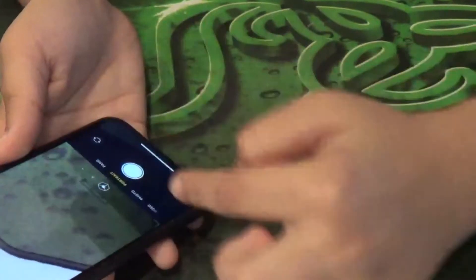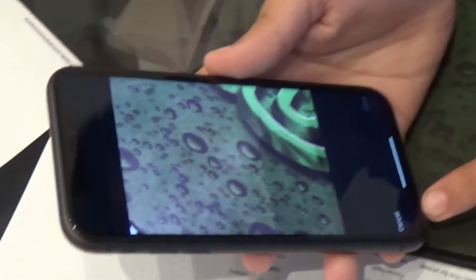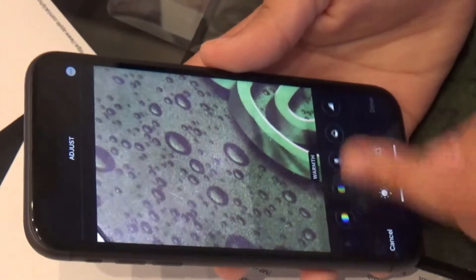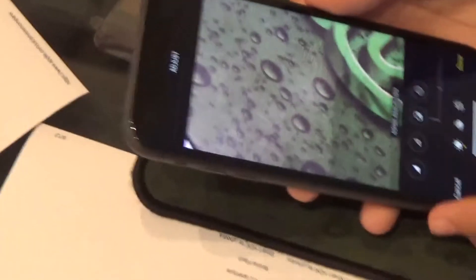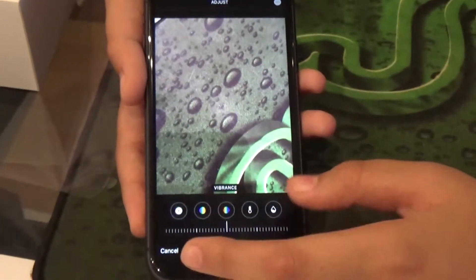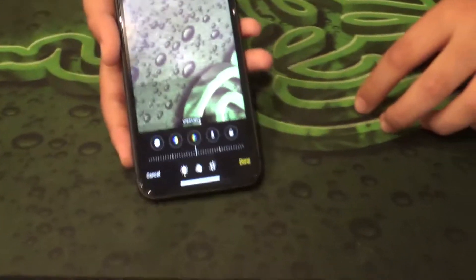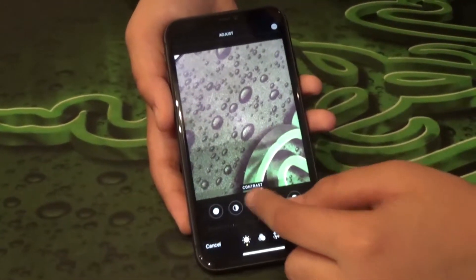Looking at the sides, it's square and rectangular. If you take a photo and go to edit it, with iOS 13 you can change the warmth, tint, and sharpness — there are a lot more options, which is really nice. This is available across all iOS 13 devices, so iPhone 6S and above work perfectly fine.